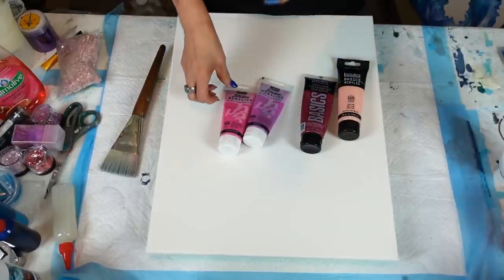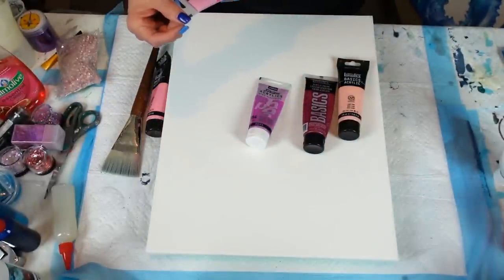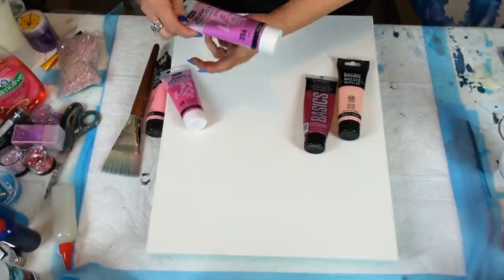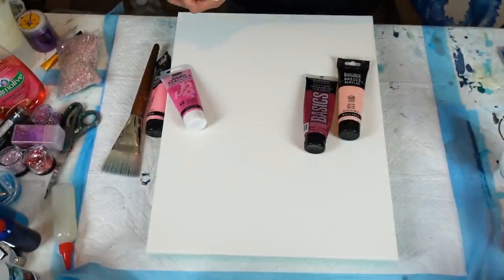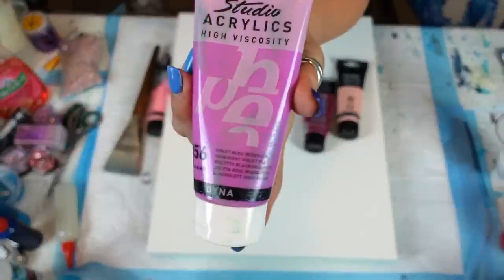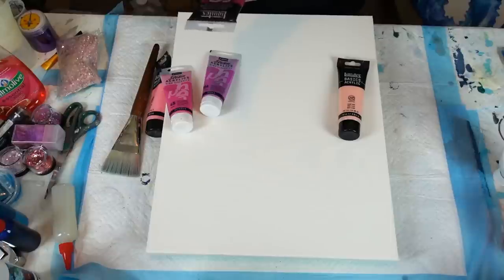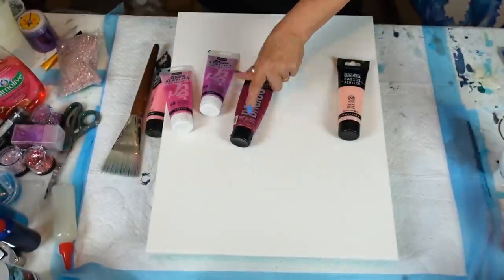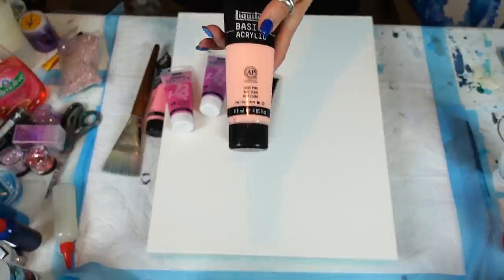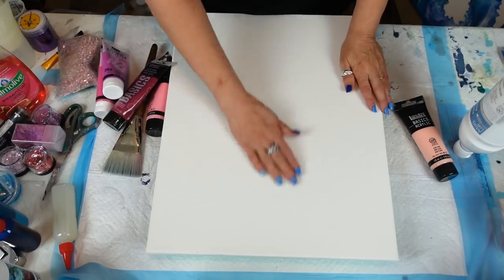The paints we are going to use are: Liquid X Basics rose pink, Pebrio Studios opaque vivid pink, Pebrio Studios iridescent violet blue — sorry, I couldn't even read that, violet blue, that's hilarious — Liquid X Basics quadricenter magenta, not a whole lot in there but enough to do what we're doing, and Liquid X Basics light pink. I might mix that with the white, so we'll see how that goes.